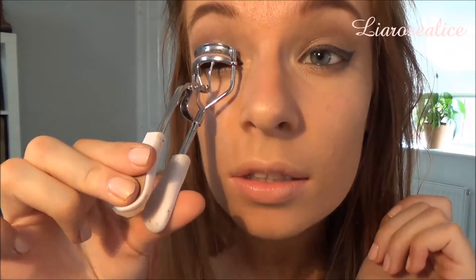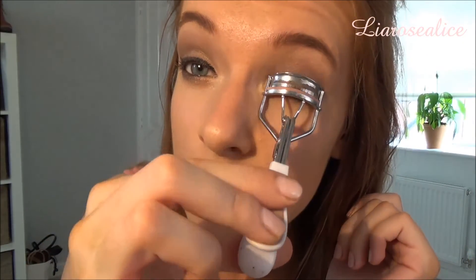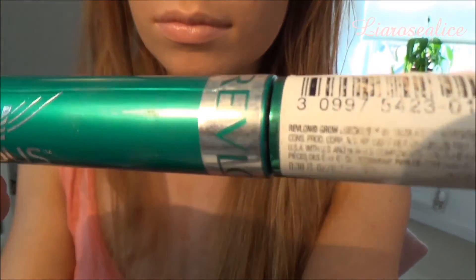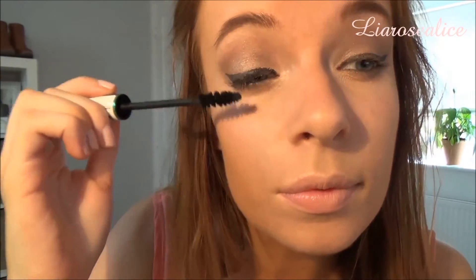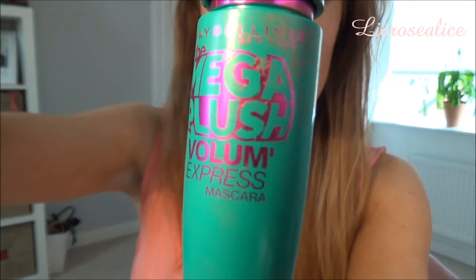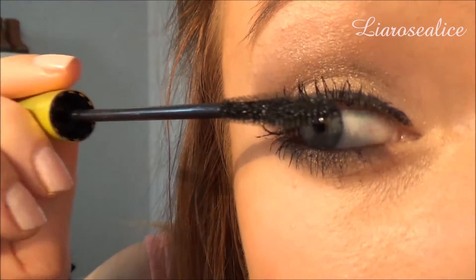Now I'm just going to curl my eyelashes ready to apply the first coat of my mascara. The first mascara I'm using is the Revlon Grow Luscious, which is actually a bit dried out but I love to use it as a base for my other mascaras. The second one I'm using is the Maybelline Mega Plush and the third is the Rimmel Lash Accelerator.